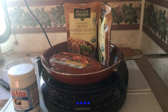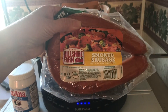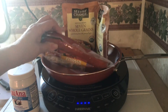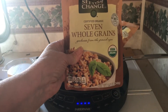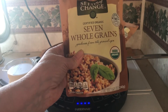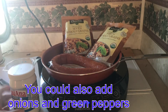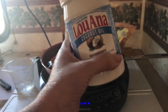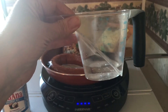So what are the ingredients that we'll be using today? I'll be using a smoked sausage — you can use smoked sausage, Polish sausage, whatever type of sausage you would like. And I'm going to be using this Seeds of Change seven whole grains rice, and you can use whatever type of rice you would like. A little bit of coconut oil to put in the pan to fry the sausage with, and a little bit of water to cook the rice with.